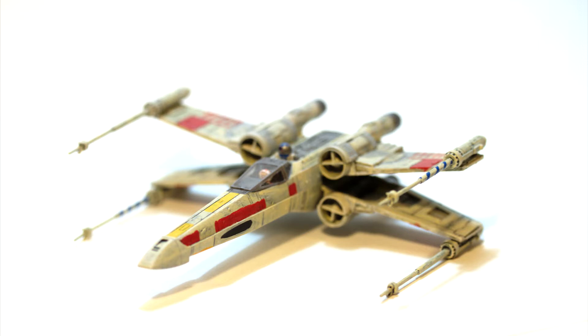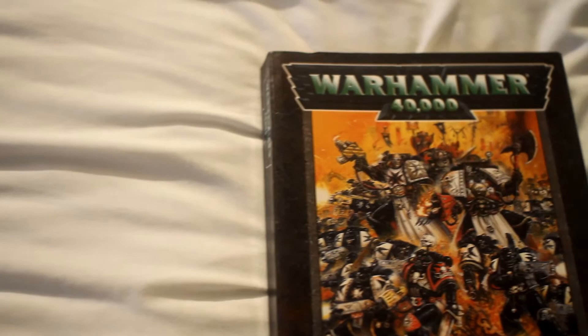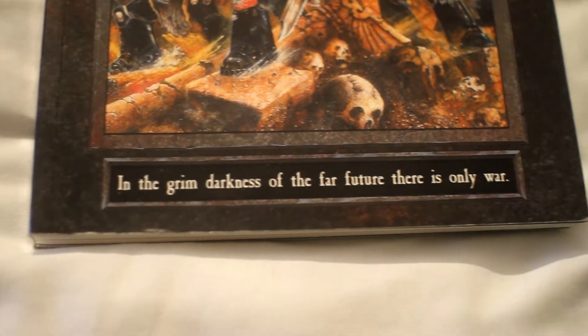What I'm actually talking about are tabletop miniatures used for tabletop wargaming. In particular, Warhammer 40,000 from Games Workshop. Whilst I have a number of games from Games Workshop, the vast majority of what I will be painting is Warhammer 40,000 or associated models.